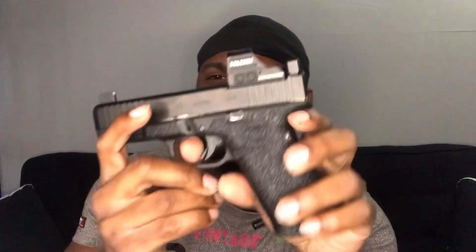Now the triggers are a little different. I forget what they called it but I think they put a match barrel or performance trigger in the Gen 5 — something like that. There's definitely something different about these triggers, and this one is completely different from my G17.